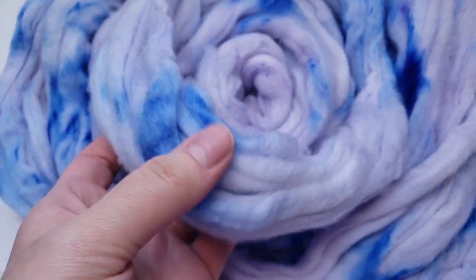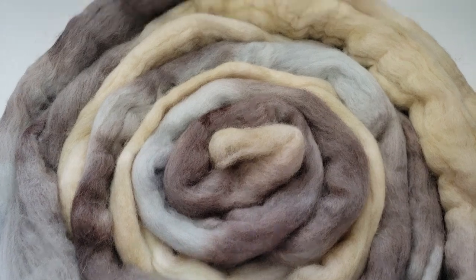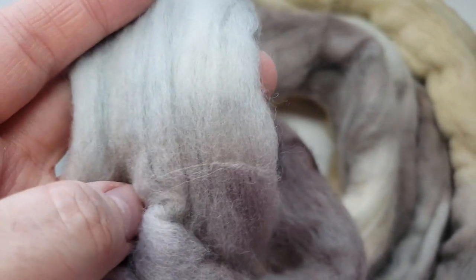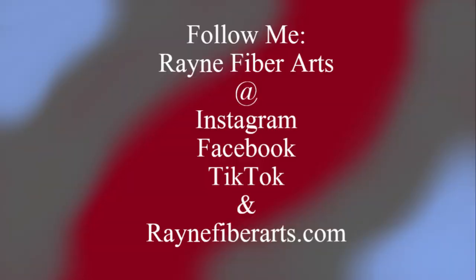I also dyed up a bunch of gouda fiber and some mulberry and tussah silk. I'm going to be blending and making some hand-combed top and that will hopefully be listed next week. Thank you guys so much for watching and I hope you have a wonderful weekend — stay safe, bye bye!